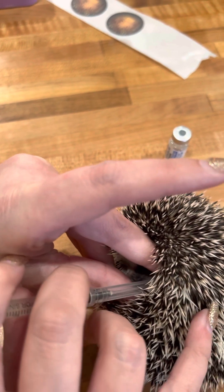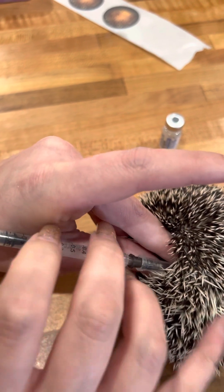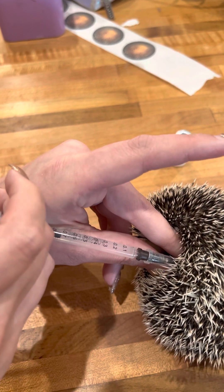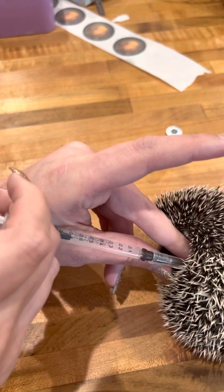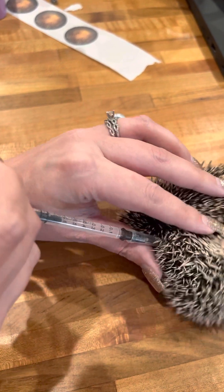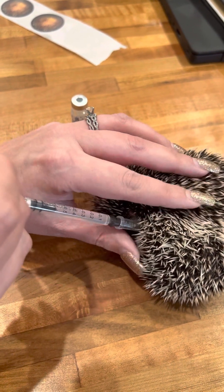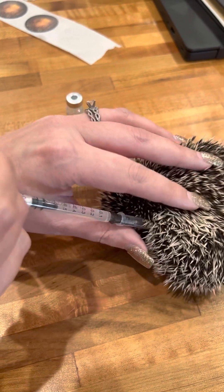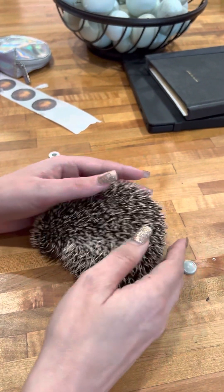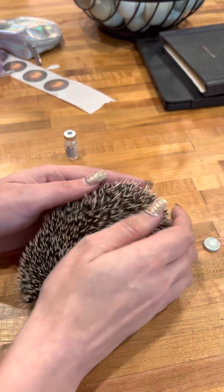While you're in there, you're going to push and slowly inject the entire thing. You can pull like this while you're injecting around the site because it does make it less painful for them. Once you're done, give them a nice treat and they're done.